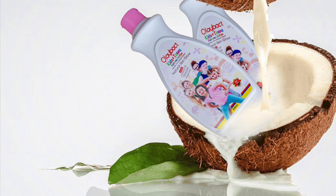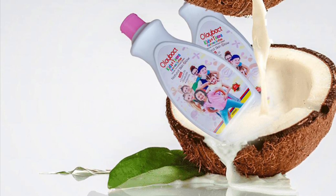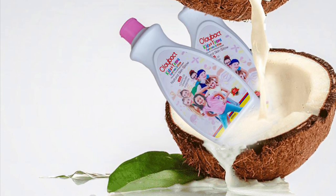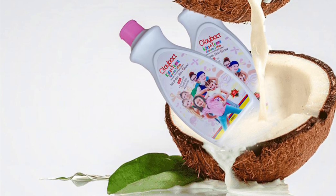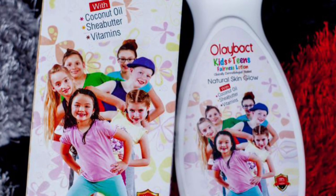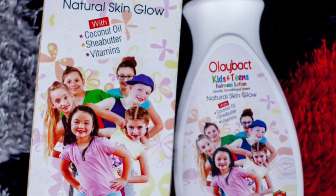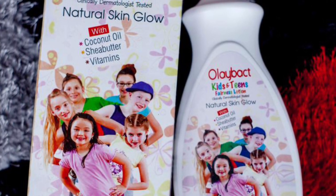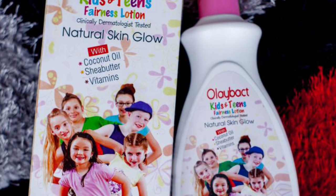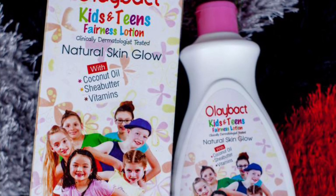I'll be dropping everything you need to know about this lotion in the description box — how you can get it and how to contact Olibat. If you are not in Nigeria, such as in Europe, write them on WhatsApp and they can tell you how to deliver it to you. If you have any questions, drop them in the comments. If you haven't subscribed, what are you waiting for? Please share my video — it might be helpful to someone. I love you all, thanks for watching. Bye!